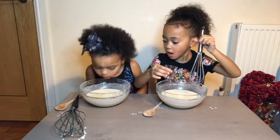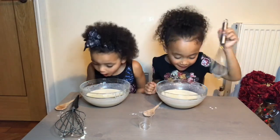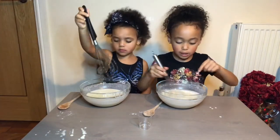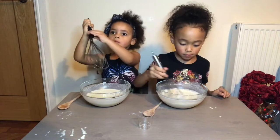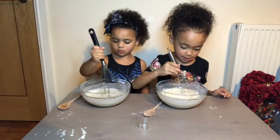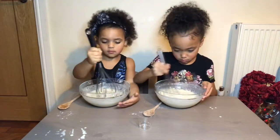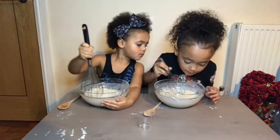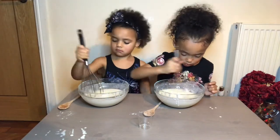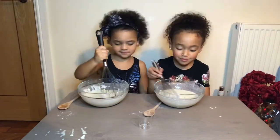Blow it! Oh yeah! Now I'm going to whisk this up and stick it in a little bit - I'm going to stir it. This is going to be so nice. My arms are getting so tired. I'm so tired.